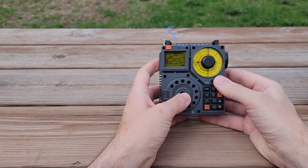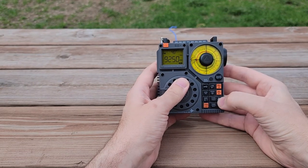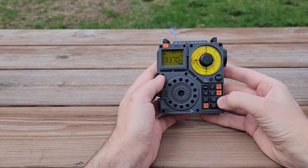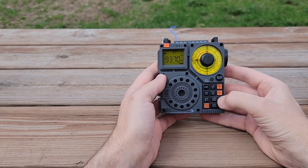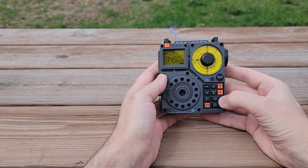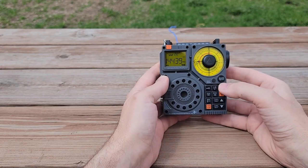Let's go to the next band — FM radio. What do we have? You can actually feel the bass in your fingers. It's pretty good. And before I get in trouble with music playing on YouTube...